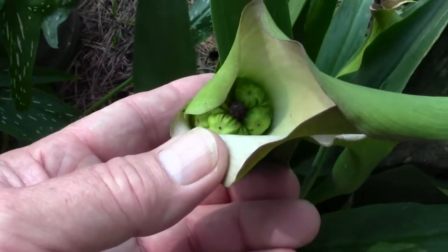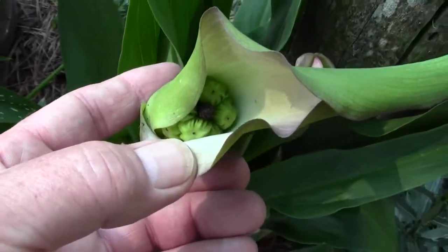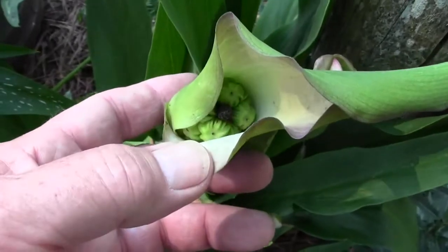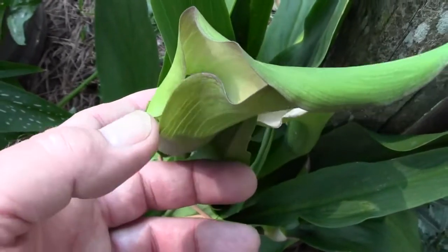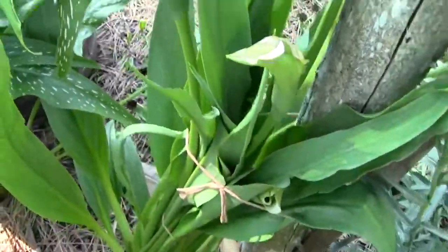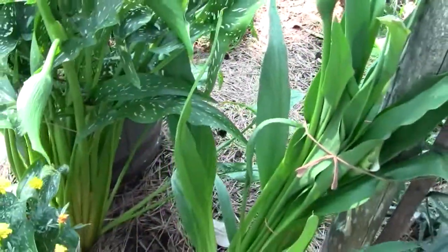Going over here to the non-variegated one — we've never had both of these bloom at the same time, so hopefully they didn't cross-pollinate. Normally it takes something to pollinate seeds to make them viable, so that will be interesting to see. But anyway, that's a follow-up on the callas.